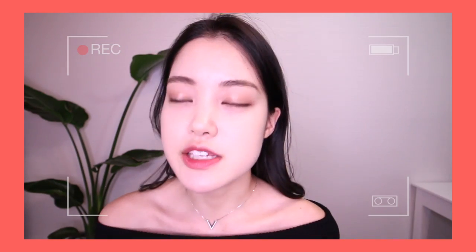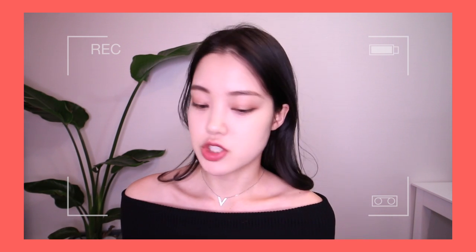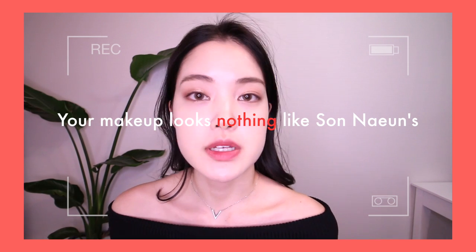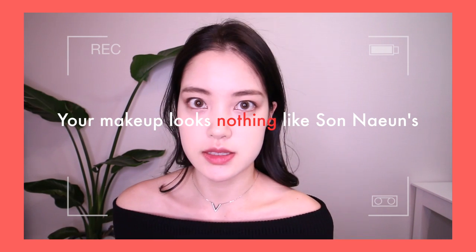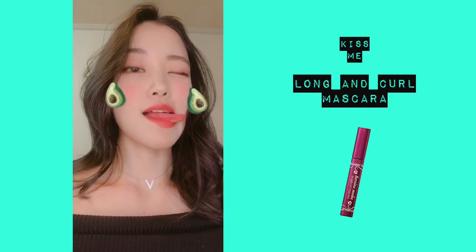I don't think I explained — I'm sorry. The reason why I did eyeliner and I'm going back to eyeshadow is because my boyfriend just FaceTimed me and said my makeup looks nothing like Sunaan and I need to put on more makeup. So taking his advice, I am putting on more makeup. I'm going to curl my lashes now — she usually has lashes that just curl straight up, so we're going to do that.